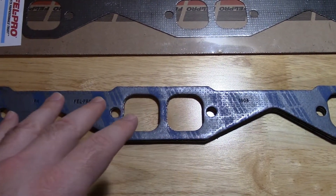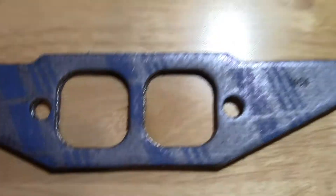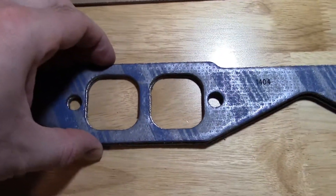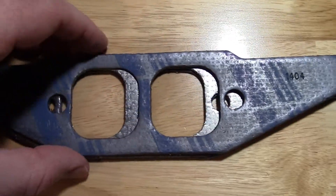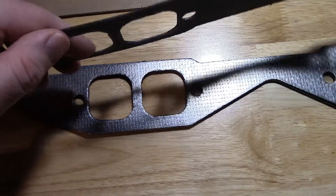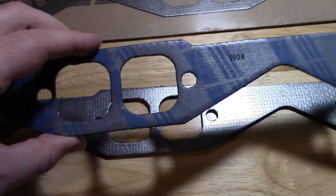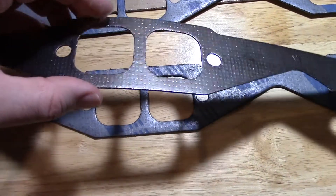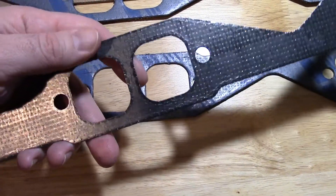They are the same size — right now I have one of those sandwiched between two 1404s and you can see they are pretty much almost identical. Now of course the 1404 is a steel core, a little thicker, a little more rigid gasket, but some people don't really like these. This one is a graphite composite so it's a little more flexible, a little thinner, and I actually like this style gasket — they usually work pretty well for me.